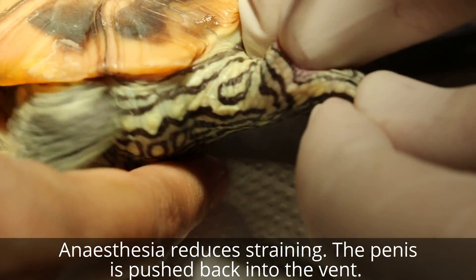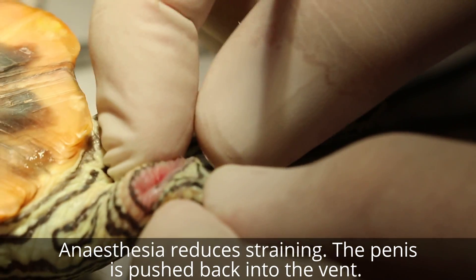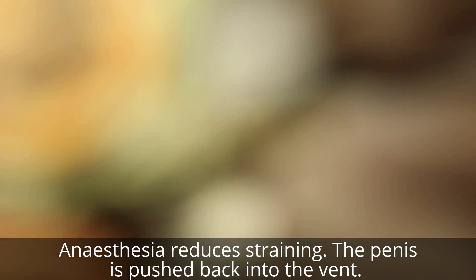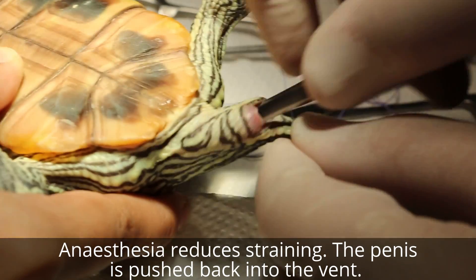So once it goes in, I will stitch up here - it's called a purse-string suture, a purse-string suture because it looks like a purse string. So I push it in as much as I can. This is the penis.